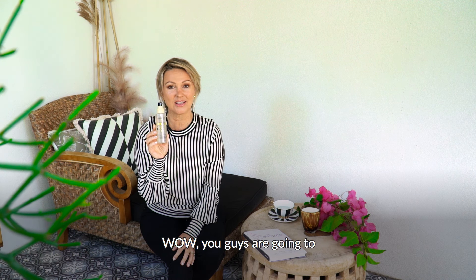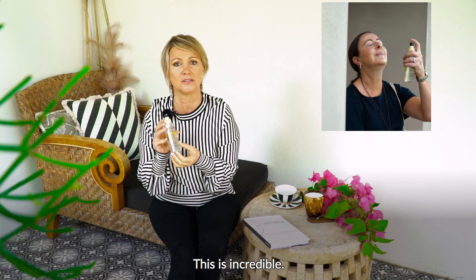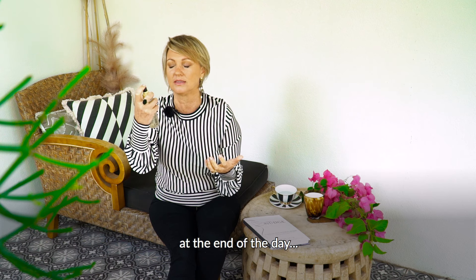As you all know, hyaluronic acid locks in your moisture and keeps your skin radiant all day. This is a must-have product. You only need one light mist — just think of our beautiful organic pineapple toner as a vitamin mist. You don't need to wipe it off. Gone are those days! During the day, at the end of the day, it's so refreshing.